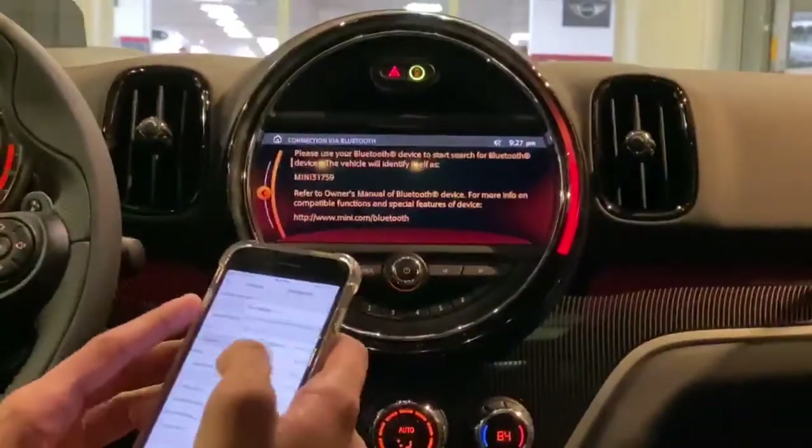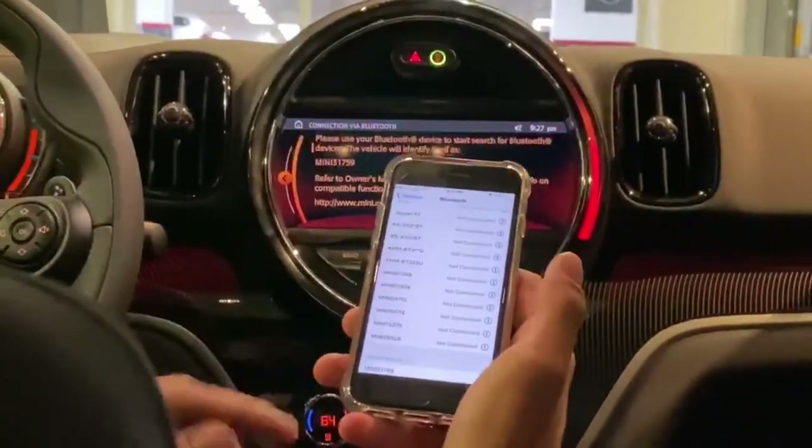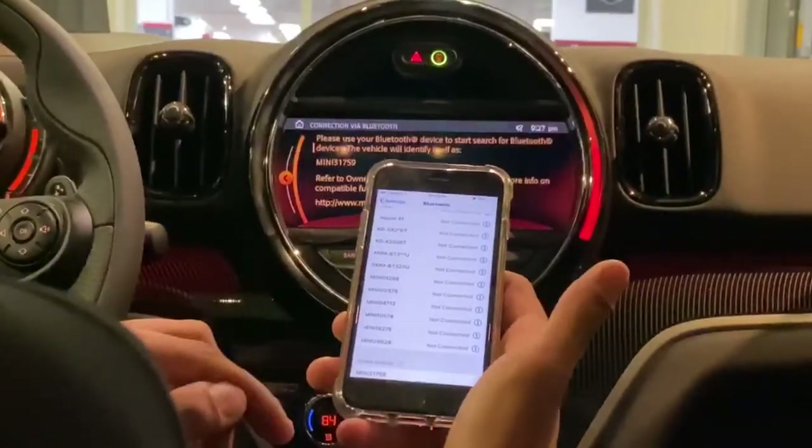From here, you will go into the Bluetooth Settings menu on your phone, scroll to the very bottom, and then at any moment now it should pop up — go ahead and press that.